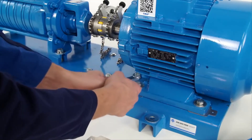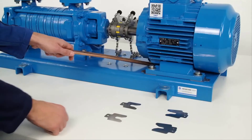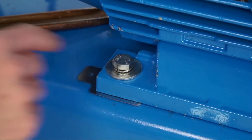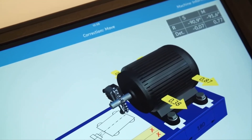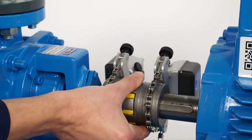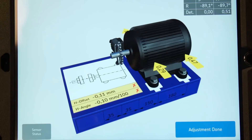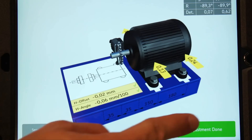Loosen the bolts. Add or remove the shims. Tap on shimming done. Move the measuring units to a horizontal 3 o'clock position, or 9 o'clock position if necessary. Move the movable machine towards the direction shown by the arrows. When the alignment is within tolerance, two green tick marks appear. Tighten the bolts. Tap adjustment done.